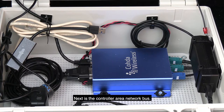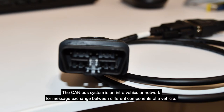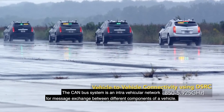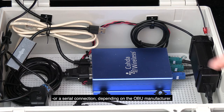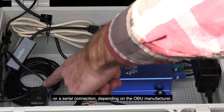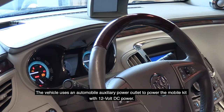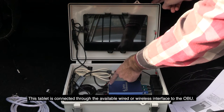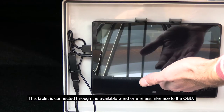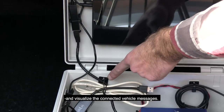Next is the controller area network bus — an interface endpoint for the CAN bus system. The CAN bus system is an intravehicular network for message exchange between different components of a vehicle. The CAN bus may be accessed using an OBD-2 connector or a serial connection, depending on the OBU manufacturer. The CAN bus is connected to the onboard unit. The vehicle uses an automobile auxiliary power outlet to power the mobile kit with 12-volt DC power. Lastly, the optional touchscreen tablet is connected through the available wired or wireless interface to the OBU, and will log, parse, and visualize the connected vehicle messages.